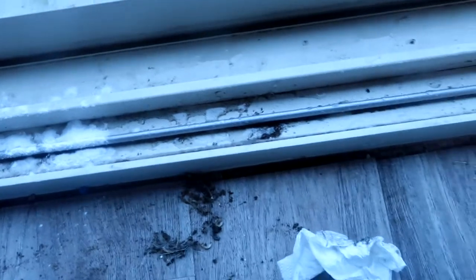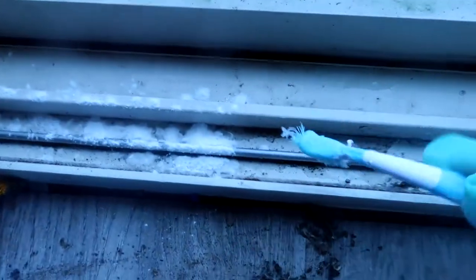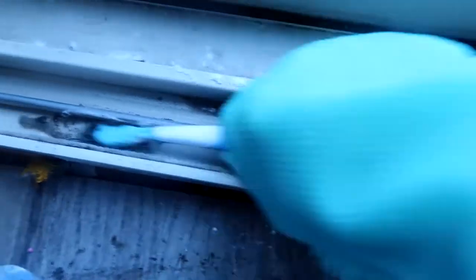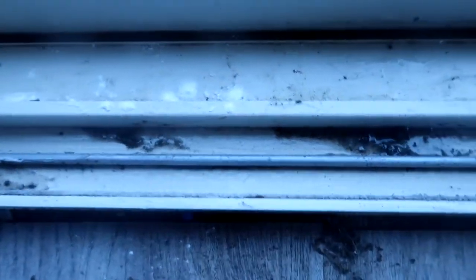Now I'm going to take just a little bit of baking soda and sprinkle it along the track. I have my handy dandy cleaning toothbrush that I'm going to take and work in that baking soda and water. The baking soda works kind of like a grit to get rid of all that sand, loosen up whatever is really stuck in here. The toothbrush works really well because you can get into all those nooks and crannies.